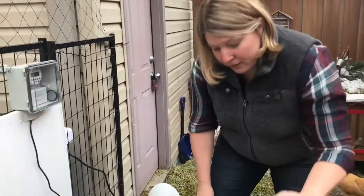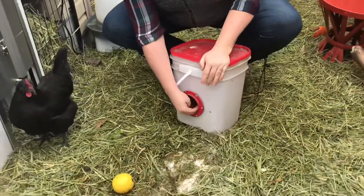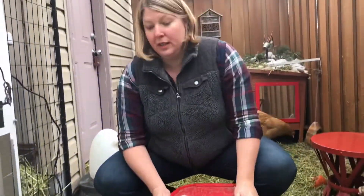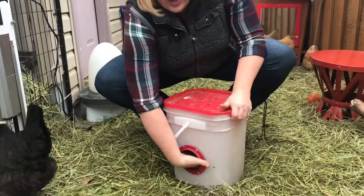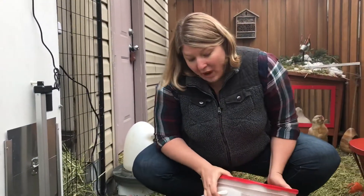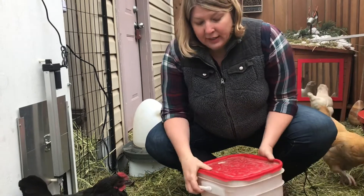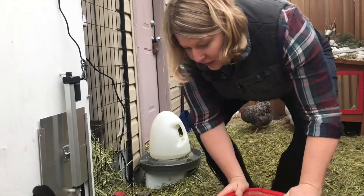So we've got a couple of different feeders. This one was advertised to reduce spillage. With regular open feeders, chickens will scratch at it and spread it around. The way this works is they put their head in to access the feed. It took a long time for the chickens to want to use this — I think it makes them a little nervous to put their head in there — but they definitely all use it now and are comfortable with it.